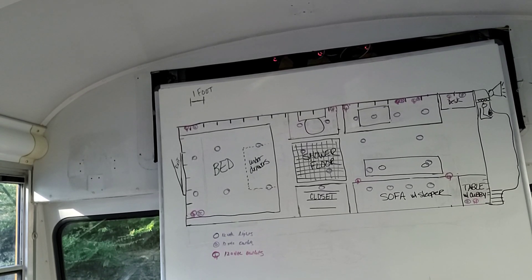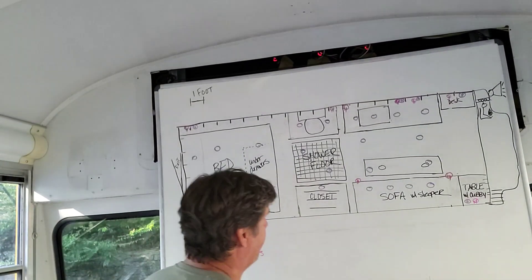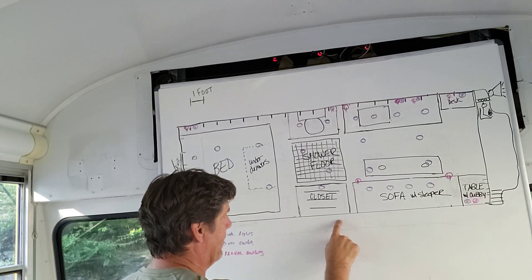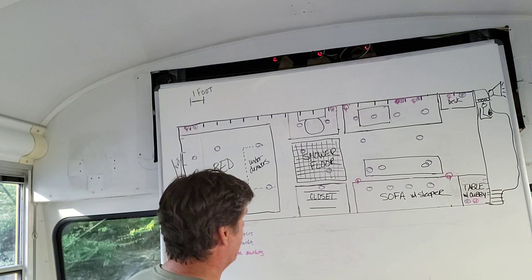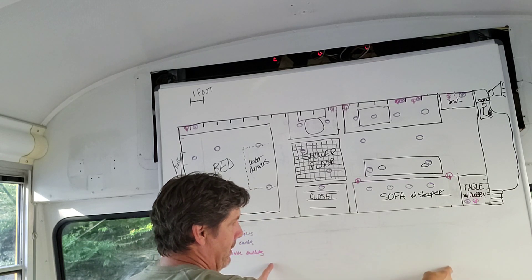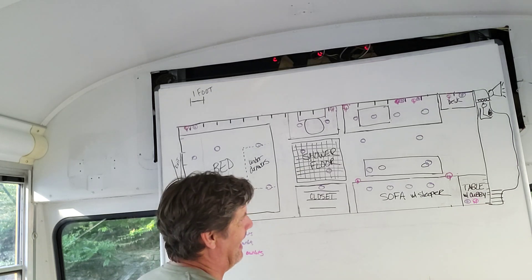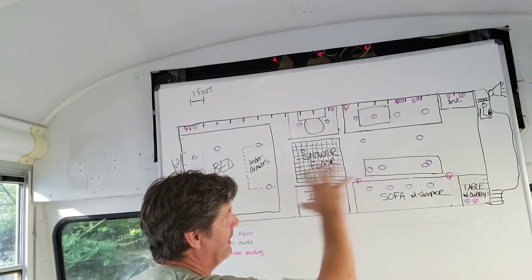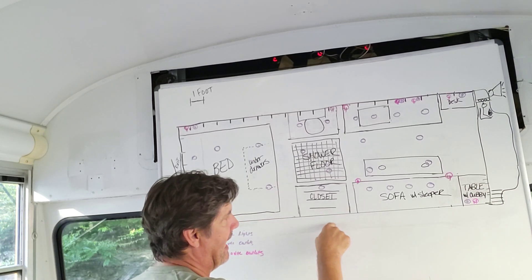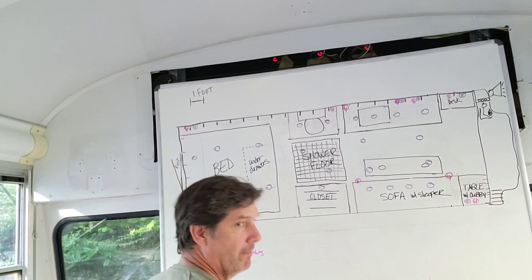What we haven't taken into account is the outside. On the back side of the closet area we're going to have to have electrical out there, because on the side of this bus we're going to have a power-controlled awning that comes out. We need power connections there, but I don't think we need to worry about that in this part of the planning — we can always go into this closet and add it, or under the sofa.